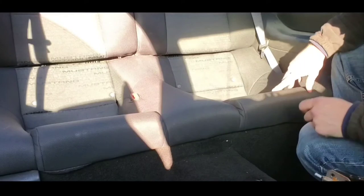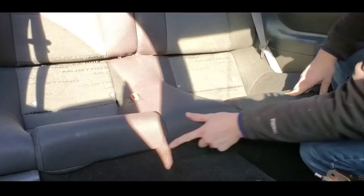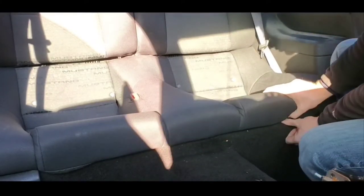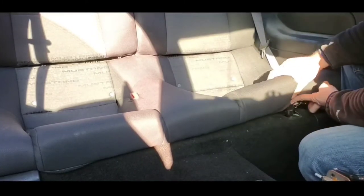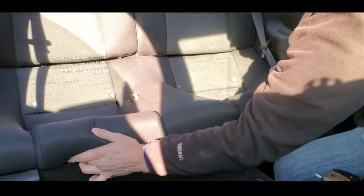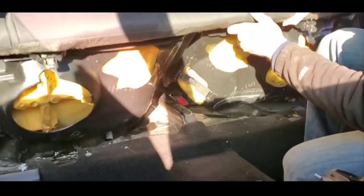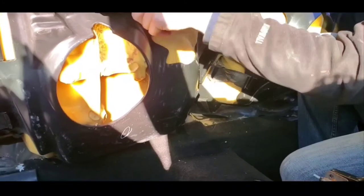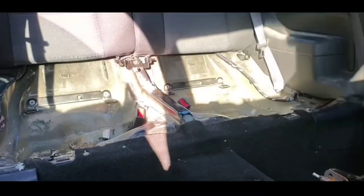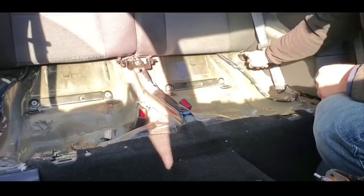Next, we remove the rear seats. On the bottom of the seat you'll see these little push tabs — you just want to push on them and it'll lift right up. As you can see here, there's a push tab right here.